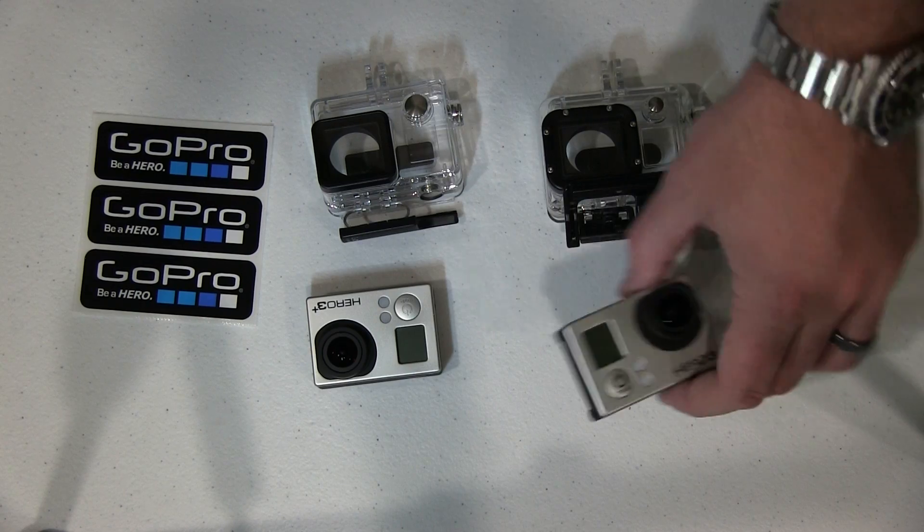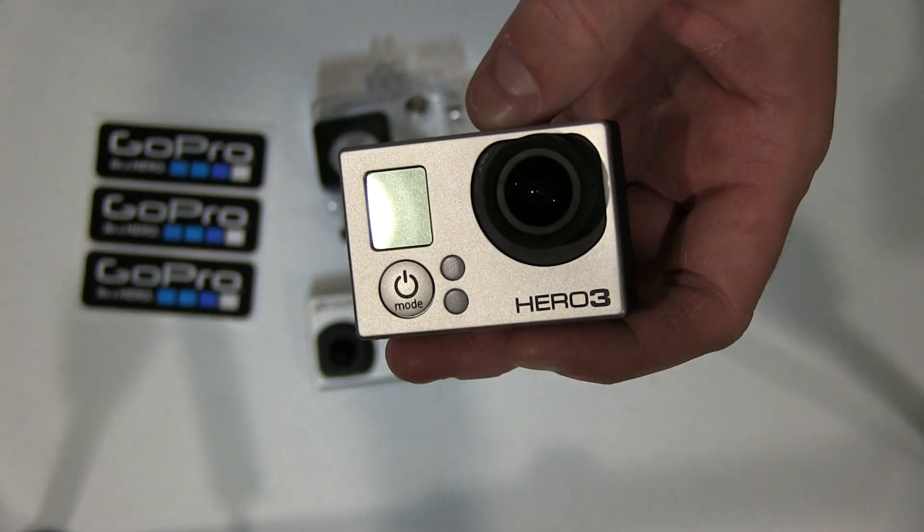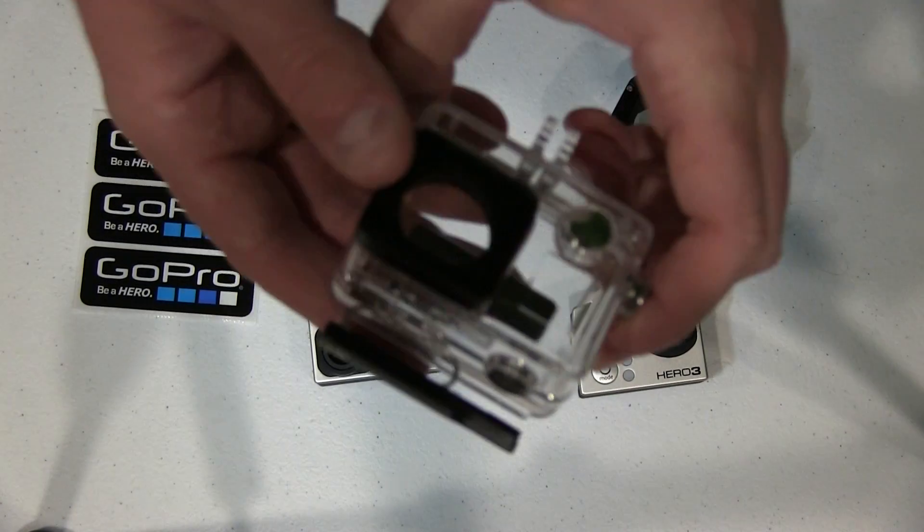Hey y'all, iRicksGuy here. Now a lot of people ask, can you use the Hero 3, which is the previous model GoPro, in the Hero 3 Plus case?